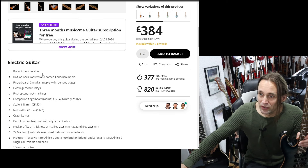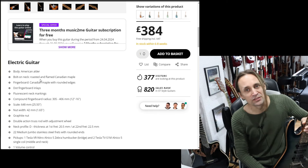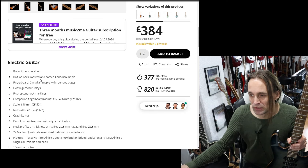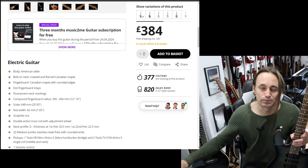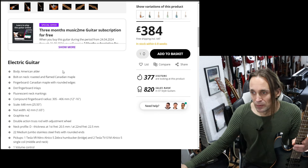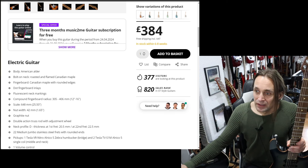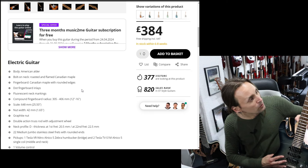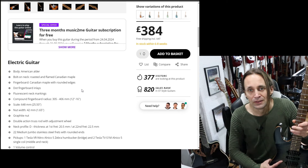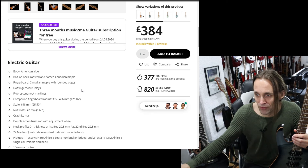Looking at the specs: body is American alder — I assume it's the same. Roasted flamed Canadian maple bolt-on neck. You also have a roasted maple fretboard. I personally prefer an ebony fretboard — it sounds better in my opinion — but unfortunately they don't offer all models with ebony anymore. The spec mentions 'Canadian maple with rounded fingerboard edges,' and honestly I'm not sure what that means exactly, as I've never had any problems with the fretboard on the Fusion. Maybe it's an improvement.